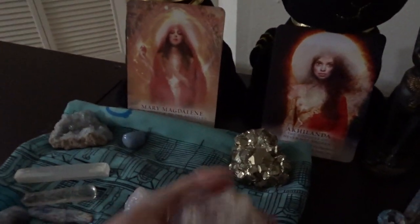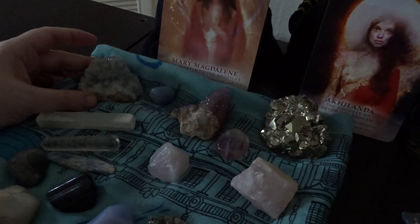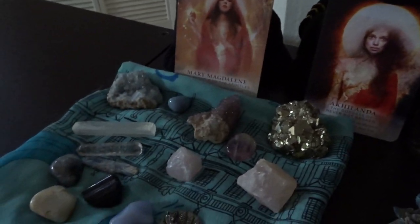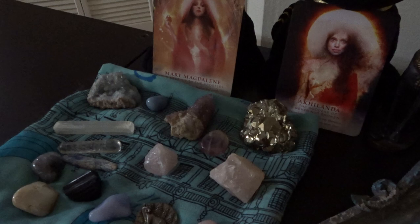It's really just the pyrite, this druzy, and then the celestite cluster that are the ones that could damage it. So if I find something that works better, I'll change it up.